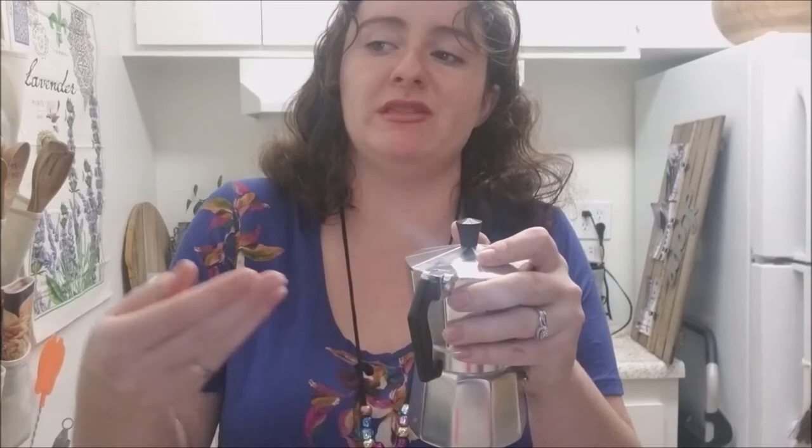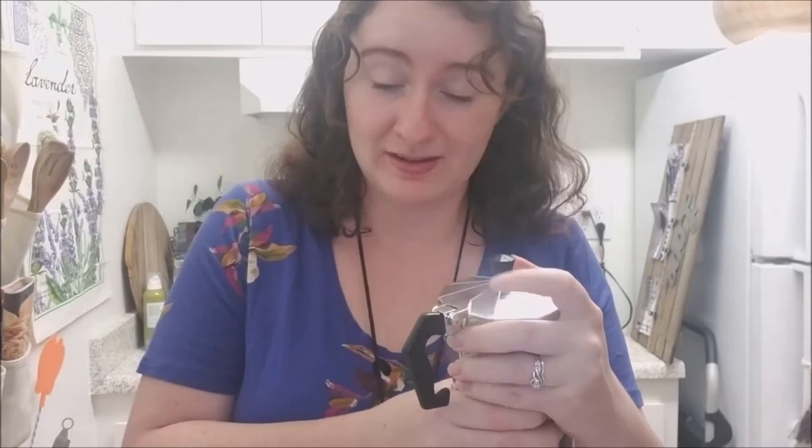I was like, why is this taking so long? Some of the steam was leaking out from the sides because it wasn't screwed on all the way. So I'll now take this over to the stove. I have that on the stove — haven't started it yet because I wanted to show you two more things before I started the espresso.